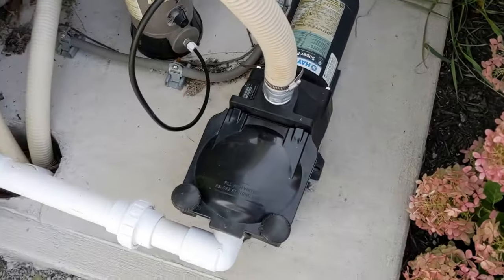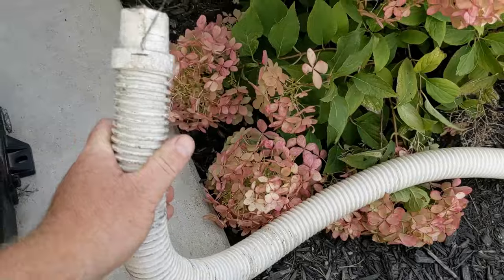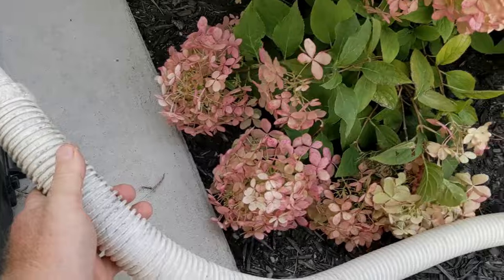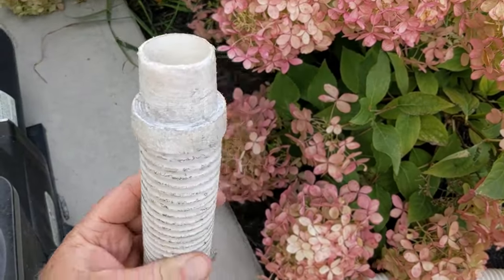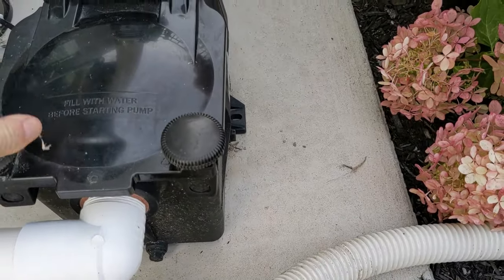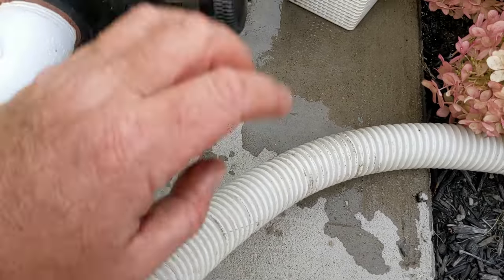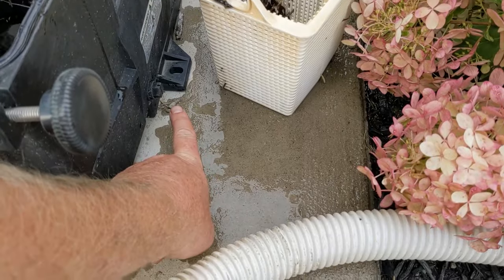For this pool here it has the Hayward. What I use for my hose is an old piece of creepy crawly hose — you can buy a section of this at the store, they come in little sections. This works great for the Hayward pumps because I don't have to tape anything. Take your plugs out — any pump you have should have two of them. The Hayward has one in the front and one over to the side.